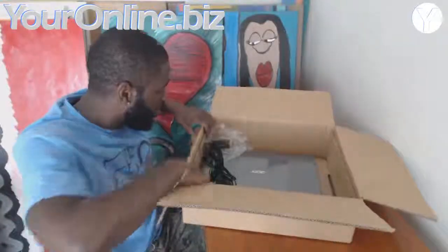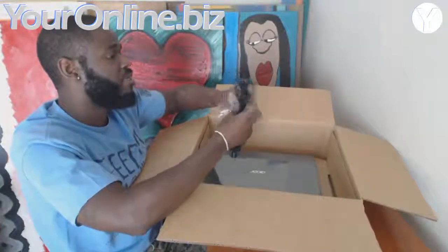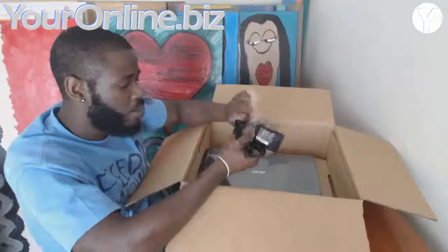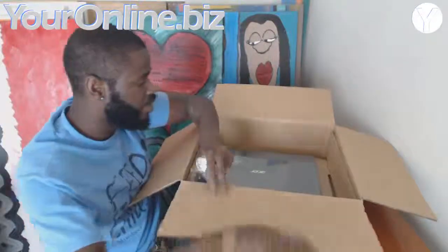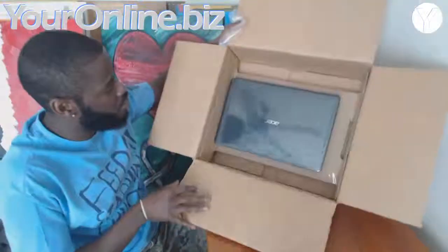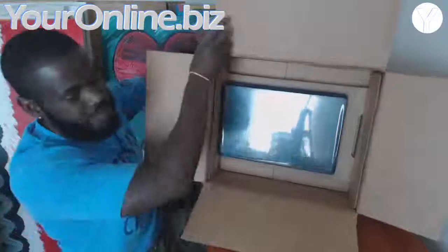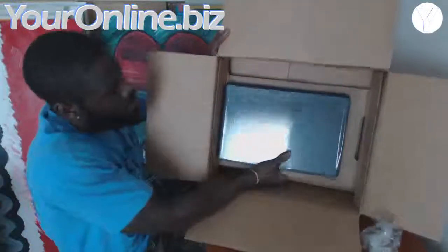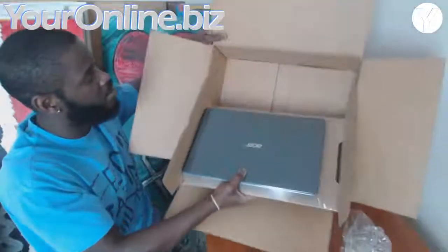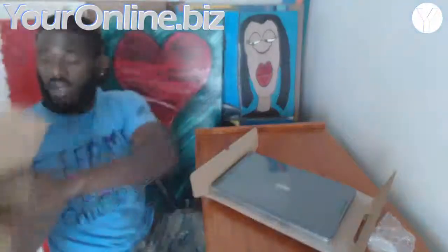I made that video and shipped everything off. Now it looks like they've returned it. Here's how it looks when they return it to you — this is the box, this is how they have it packed. It comes back via FedEx, so they spend a little bit of money on shipping. This is the unboxing of the E1 getting repaired.